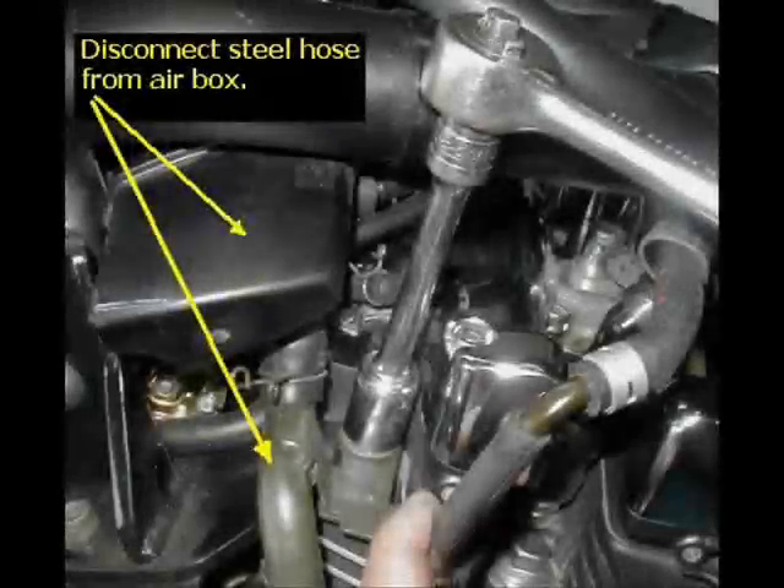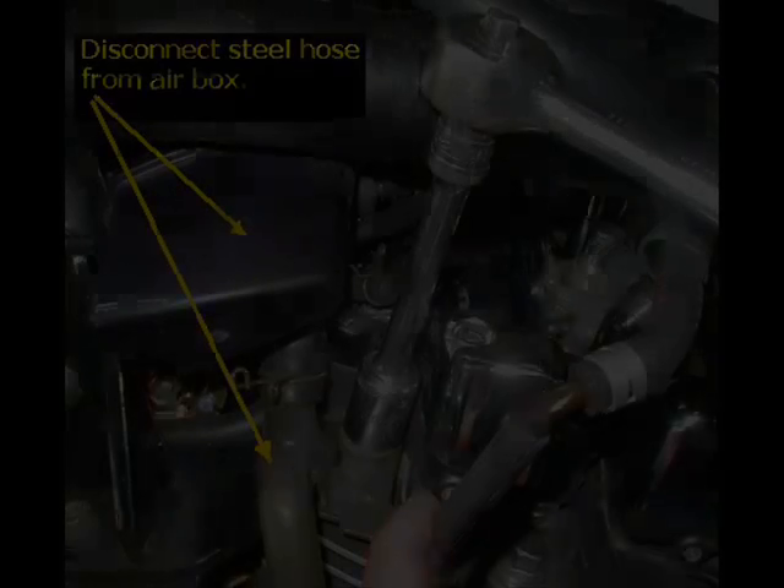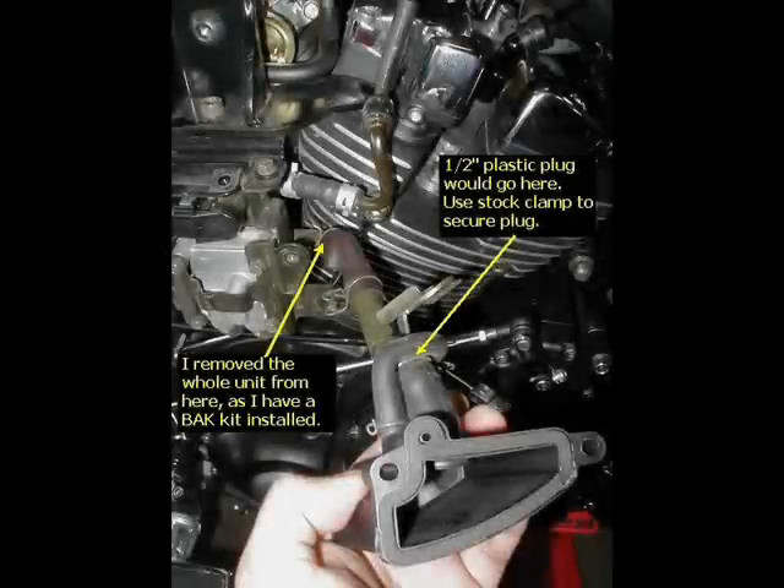At this point, if you're keeping your stock air box, you can remove the steel hose from the rubber hose coming out of the air box extension and plug that air box hole with the supplied half inch plug.